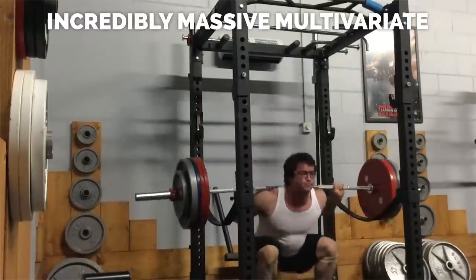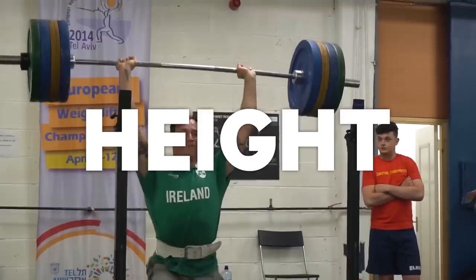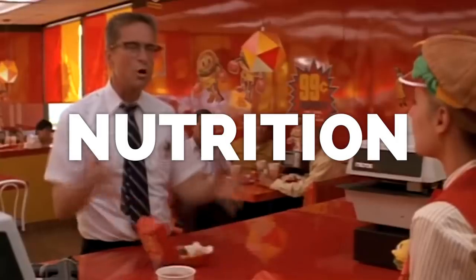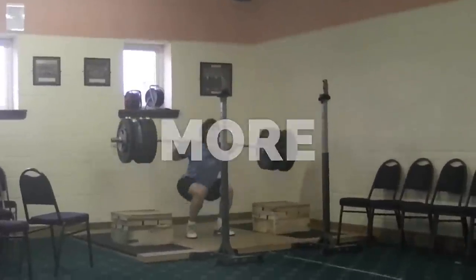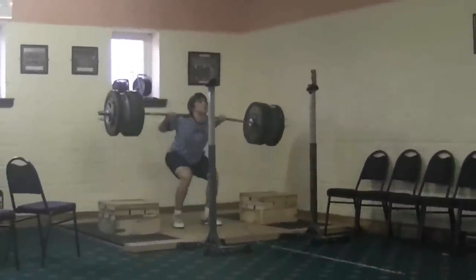Fitness is just one variable in the incredibly massive multivariate aspect of SRA. Age, training age, gender, height, limb length, muscle fiber makeup, bone structure, sleep, nutrition, recovery, hydration, stress, contraindications, general physical preparedness, and many more things factor into the optimal program. Like I said, only Sith deal in absolutes.